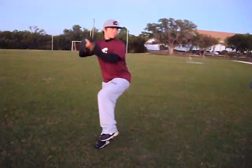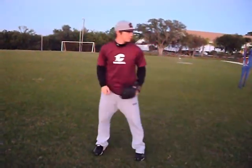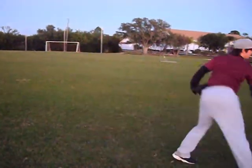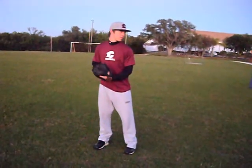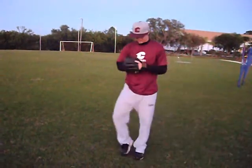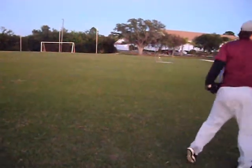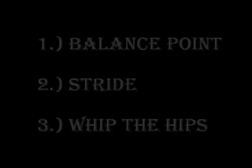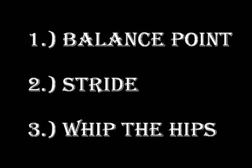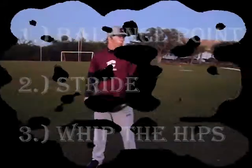This is Josh Williams and he's going to be going from the stretch. The first thing you notice is that all his momentum is heading towards his target — his shoulders, his glove, his hips, and his legs all aim towards the target, keeping his head and eyes heading towards the catcher. This can be broken down into three parts: first is the balance point, second is the stride, and third is what I like to call whip the hips.